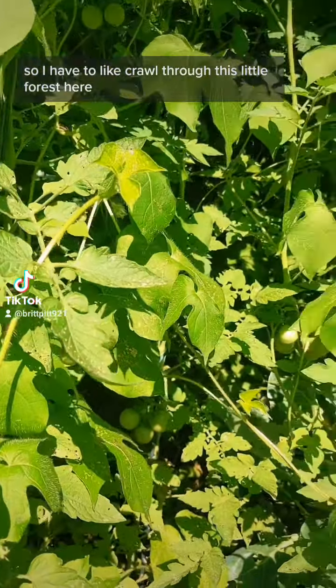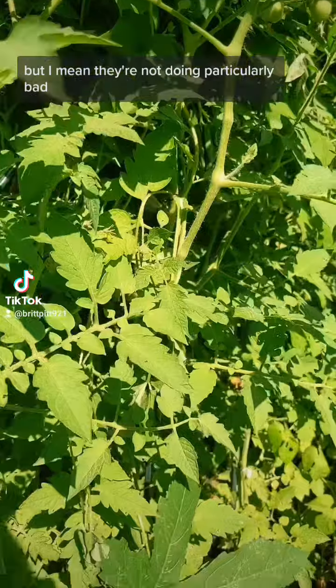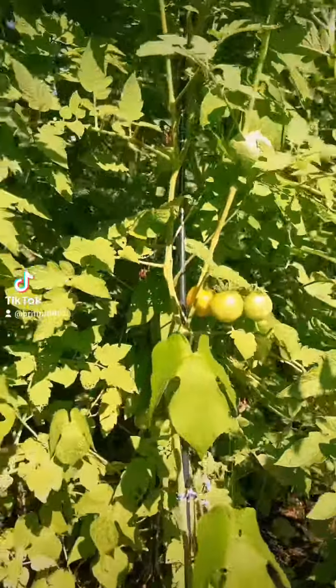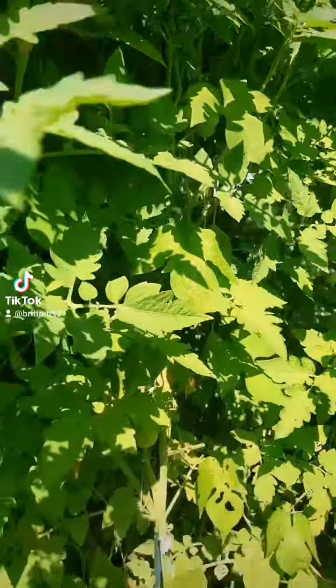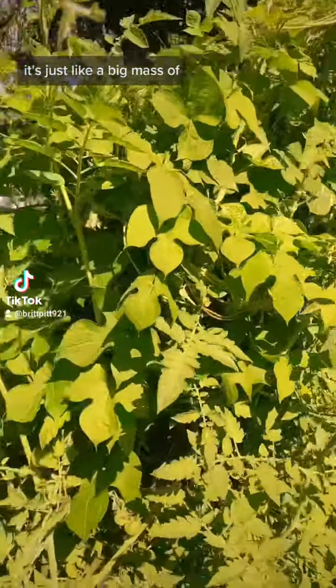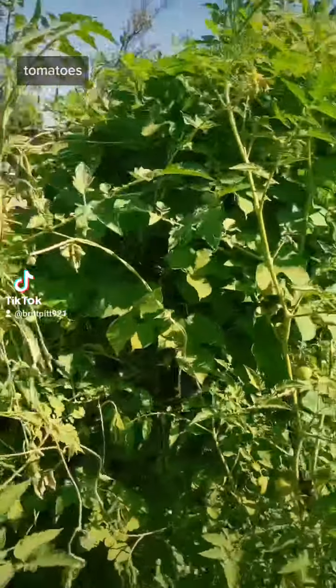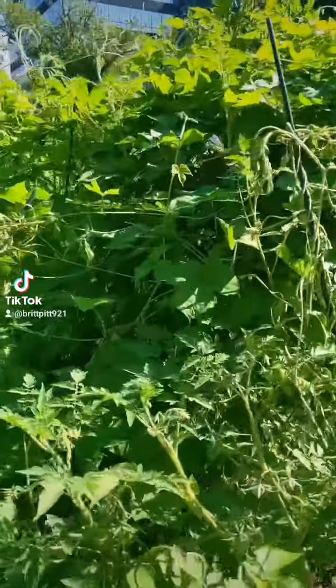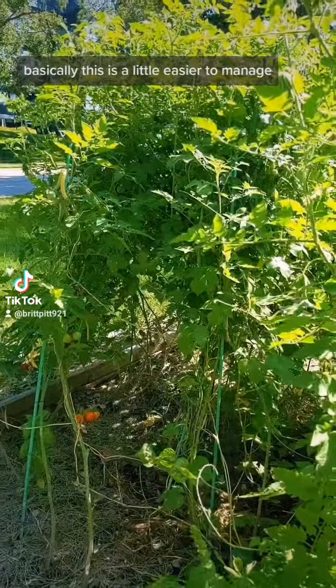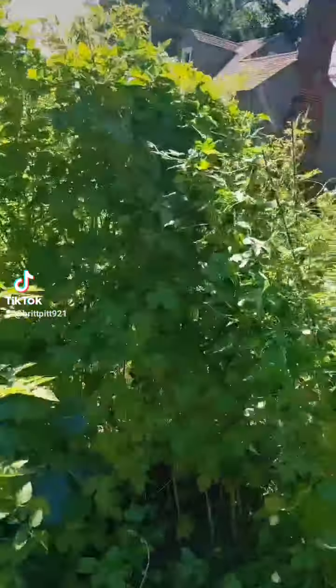So I have to like crawl through this little forest here. But I mean, they're not doing particularly bad — I can mostly see through it. It's just like a big mass of tomatoes. Basically, this side is a little easier to manage than this one.